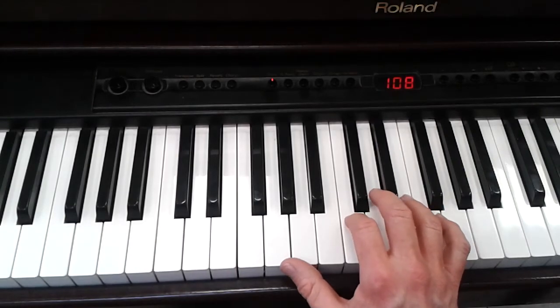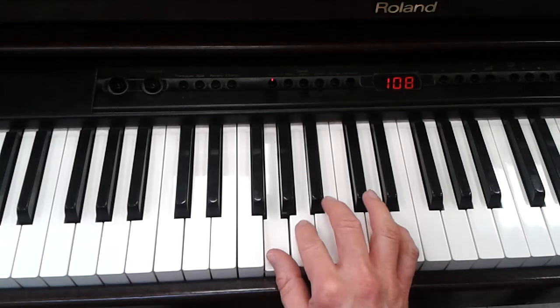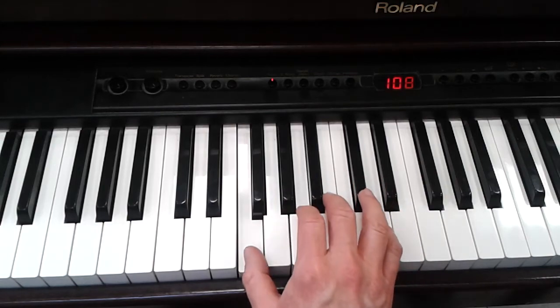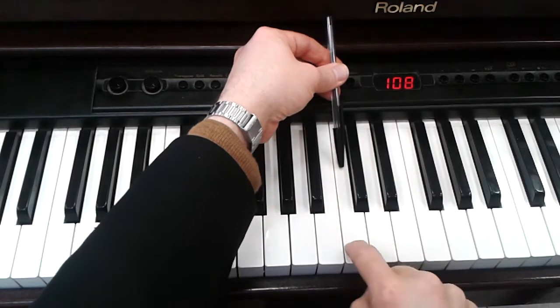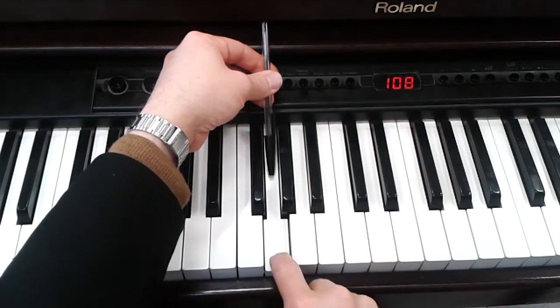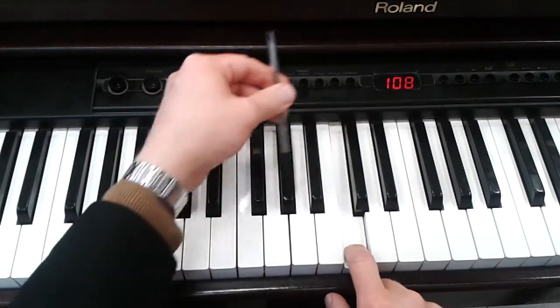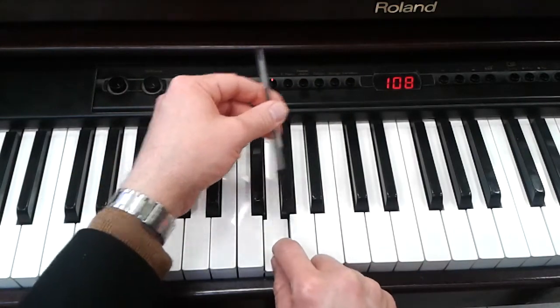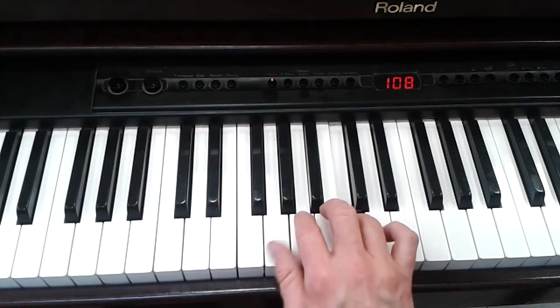C is here to the left of the two black keys, and it's G, A, F. Here it is again: C, G, A, F. Maybe use these fingers.